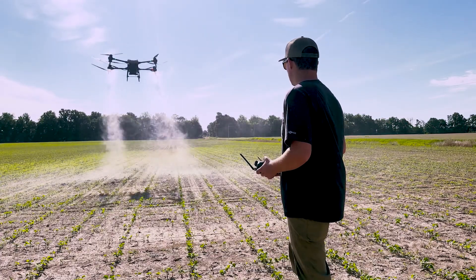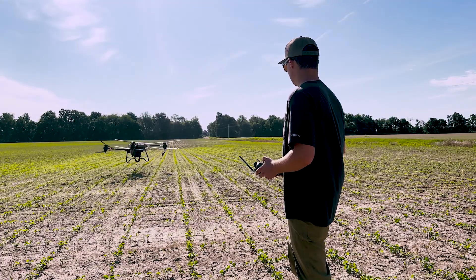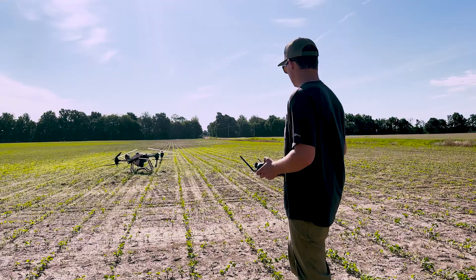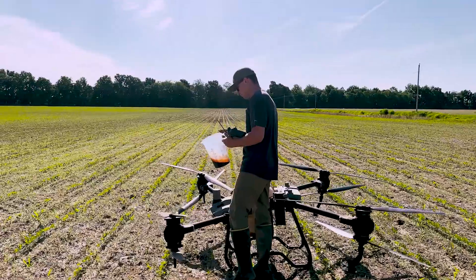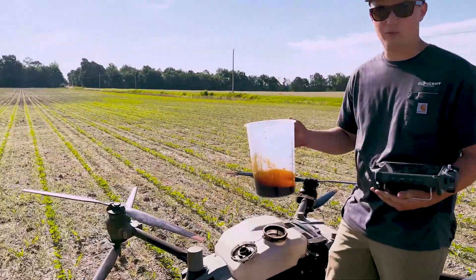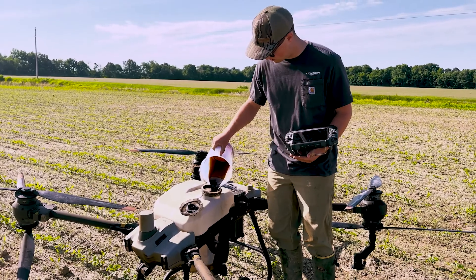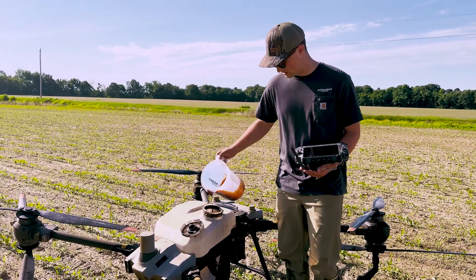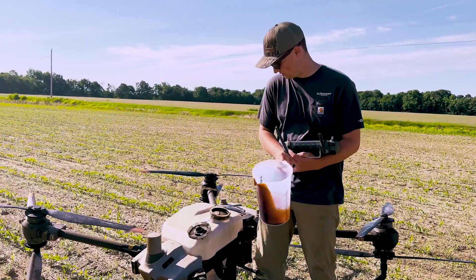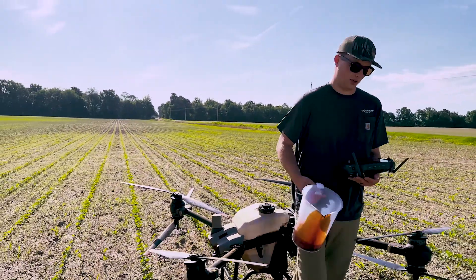So now we're going to go put some Sweet Success in this. Like I said before, just 16 ounces. Come back over here.